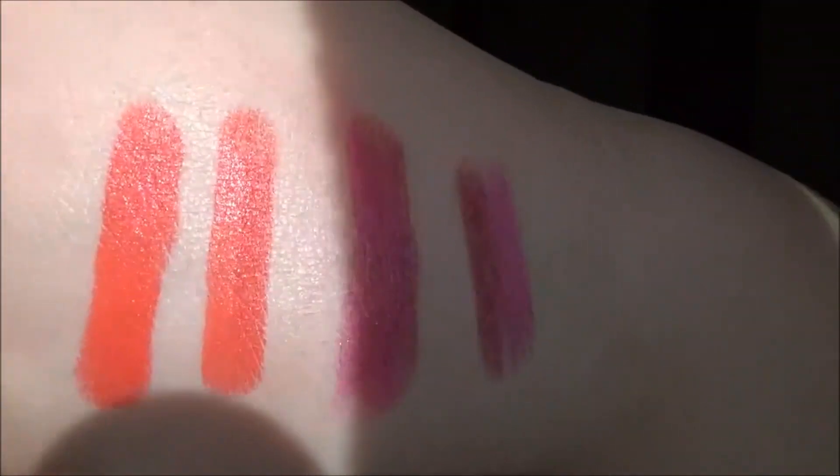This next one is Dahlia — I'm going to be swatching that for you. There's the ombre way. Here's the normal swatch, and here they are in the sun.